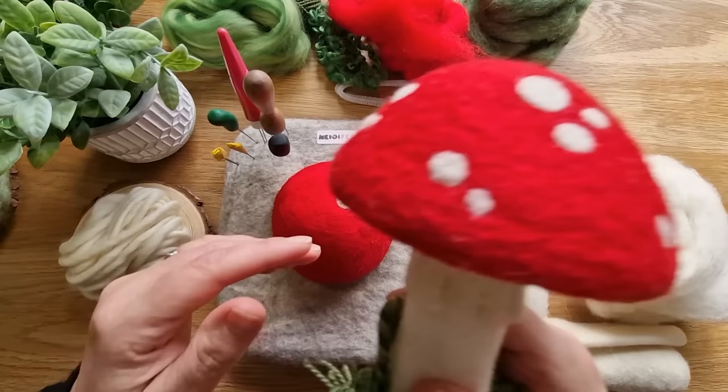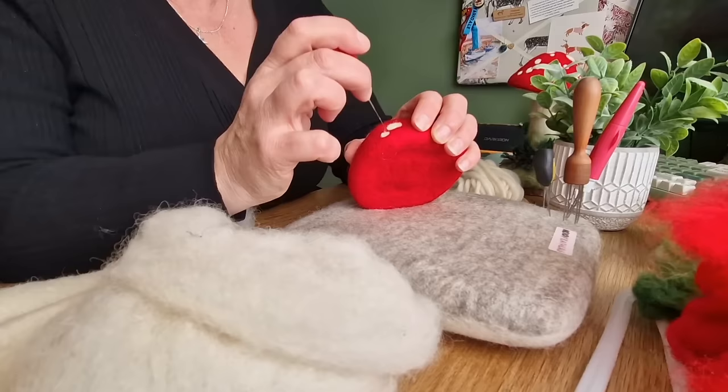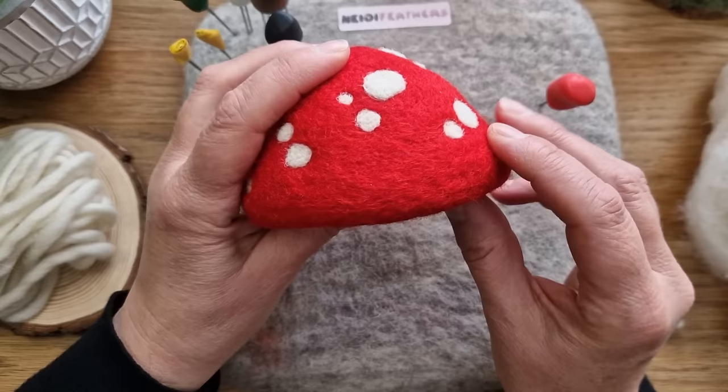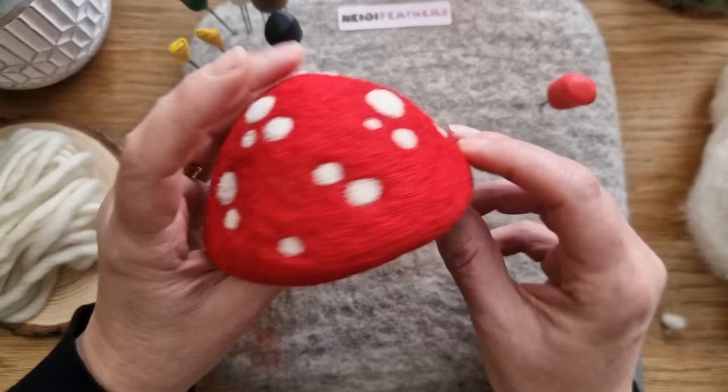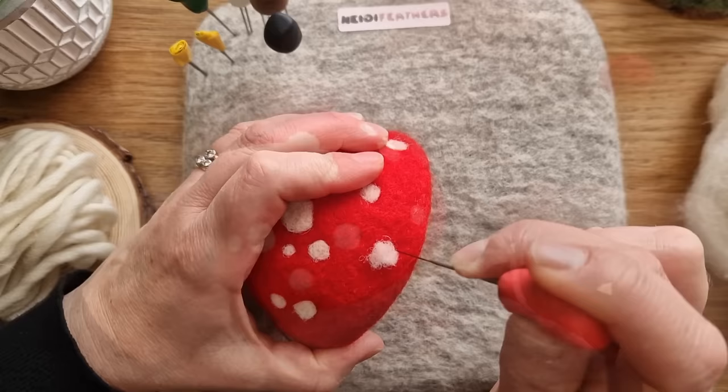I do groups of ones, twos, threes, fours - varying sizes. You could do them all the way over, or do whatever design you want for the spots on the top. Looking at it turning round, if there's a bit of a gap, just pop one there. I think there's definitely a gap there so I'm just going to pop one there and felt it in. A little trim with scissors - pretty happy with that.